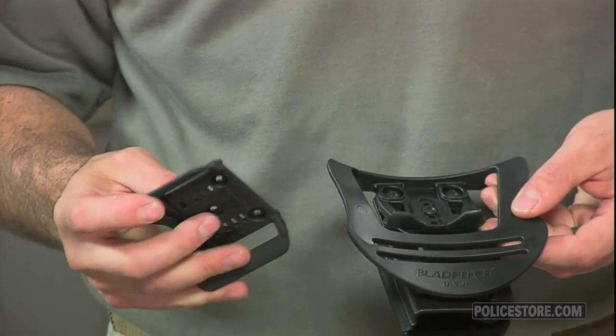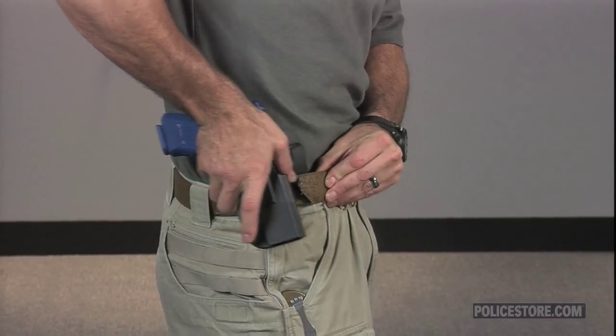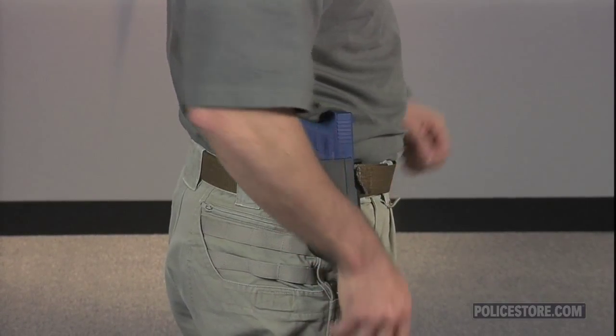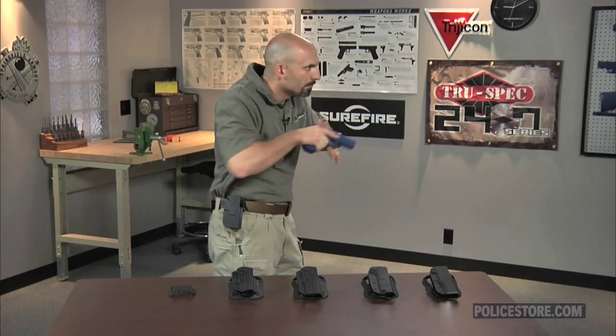When your sidearm is inserted into a Revolution holster, you will hear a click from the positive lock trigger guard ensuring your sidearm is secure. The holster's dual retention screws can be tightened or loosened for personal preference.